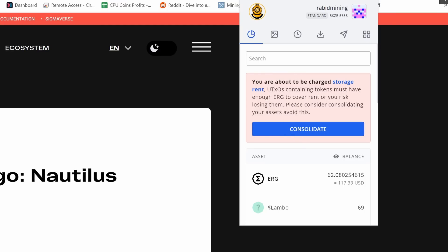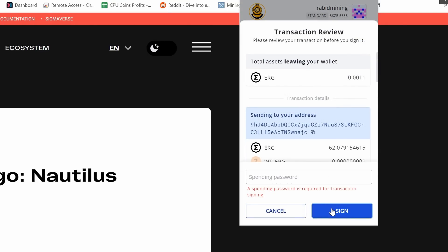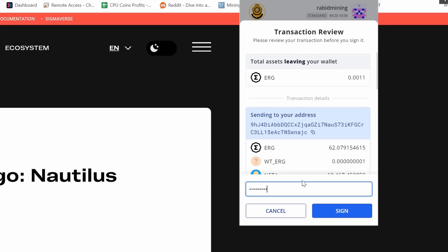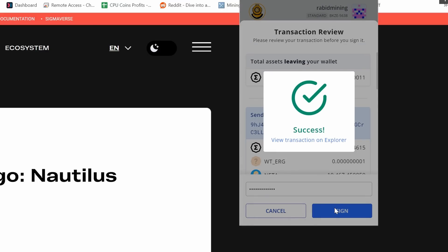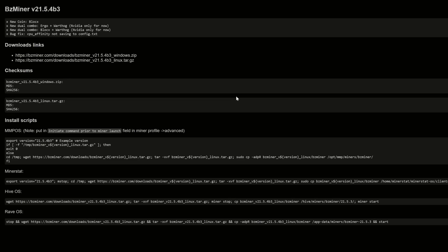For a quick example, if I log into my Nautilus wallet you can see the message: 'You are about to be charged storage rent. UTXOs containing tokens must have enough Ergo to cover rent or you risk losing them. Please consider consolidating your assets to avoid this.' So I'm going to hit the Consolidate button, sign with my password, and now you can see that message is gone because I did consolidate it.